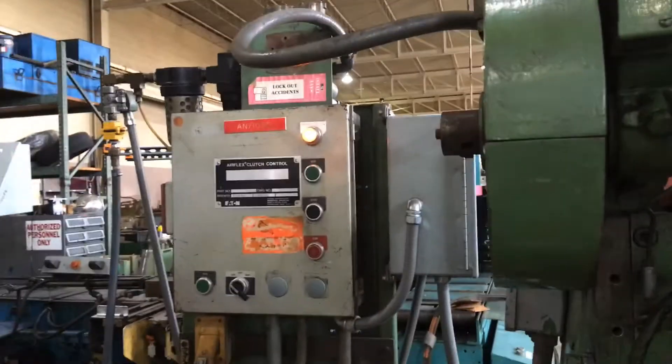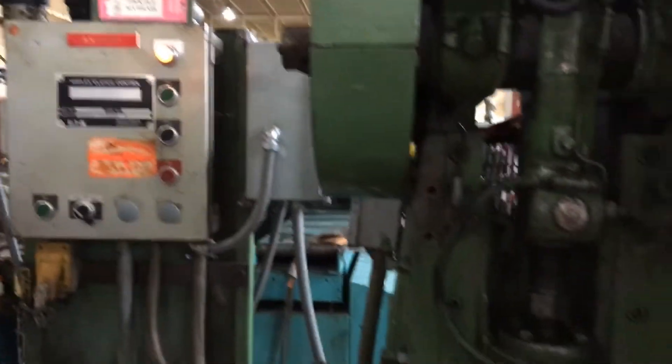Nice updated system on this press. Let me know if there's any questions. Thanks for watching.